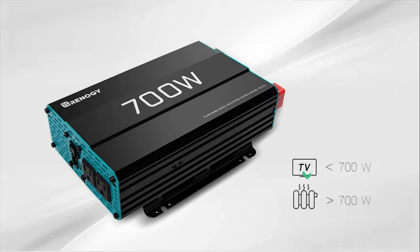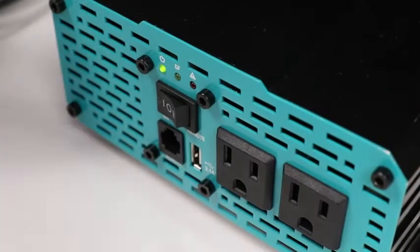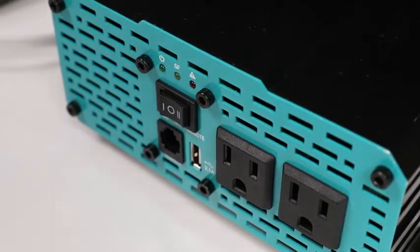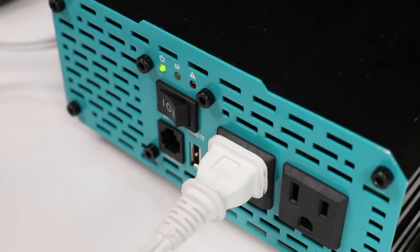Before connecting any appliances, make sure the rated watts on the appliance do not exceed the inverter specification. If you have any questions, give our tech support team a call and they can assist you by using the name and model of your appliance. Make sure the appliance is in the off position before connecting to the inverter.